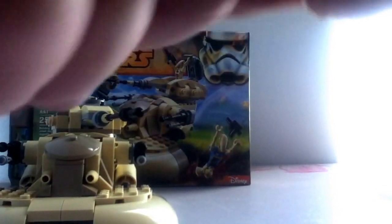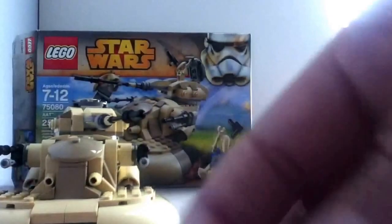The third minifigure is Jar Jar Binks. No changes to the actual printing on Jar Jar — this was a great version of him. He has printing on the back of his fins, and he comes with a ray shield and a little pole with an energy ball on top.